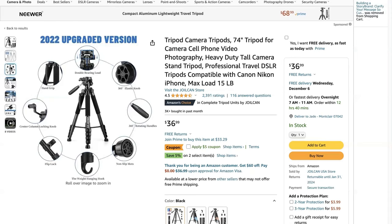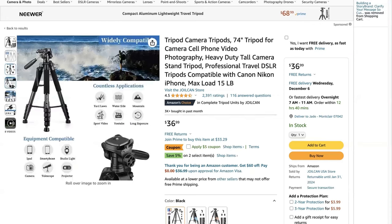You also have the weight hanging hook in the center, so if you want to anchor it down more — on a windy day, in inclement weather, or on an unstable surface — you can put a weighted item at the bottom to help anchor it. You have easy accessible flip locks to adjust the legs to any height, the center column locking knob, and the hand grip. You can use this tripod for countless outdoor adventures as well as indoor photo shoots — on water, on mountains, sports shooting, YouTube videos, and long exposure shots.